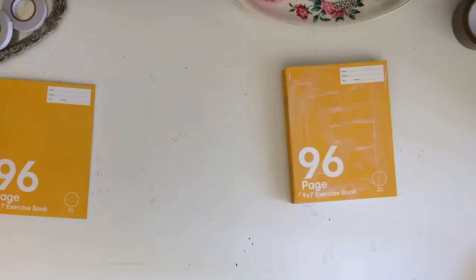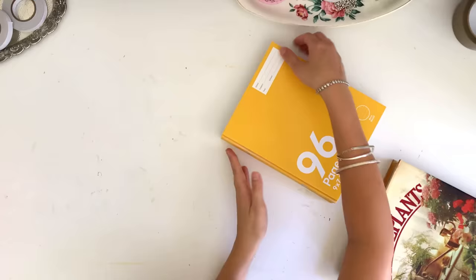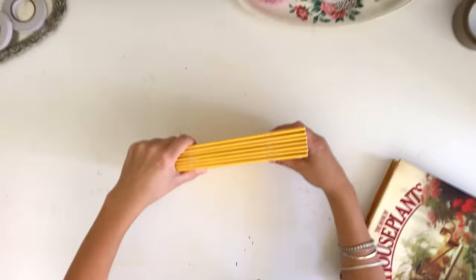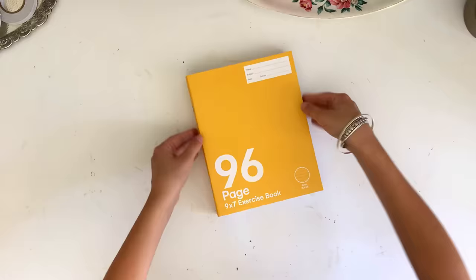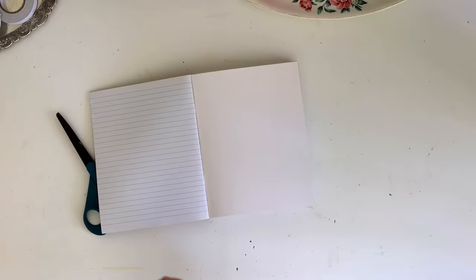Once I did that I just made sure everything was sitting as neatly as I could get it, pushing all the edges of the books in and pressing them up against my desk to make sure they were sitting together as flush as possible. Once I was happy with how they looked I just put a heavy book on top and left them for a little while so they could start to dry — not 100% dry, but just so they became a little bit tacky and weren't going to slip off when moving to the next step.